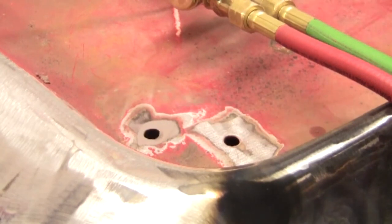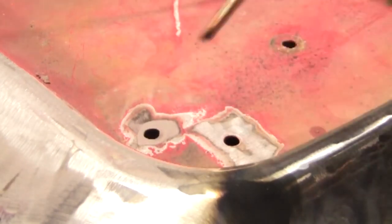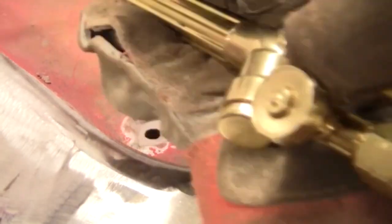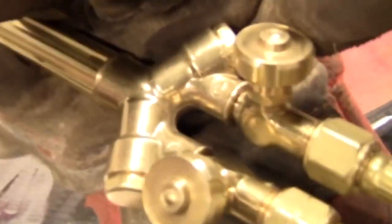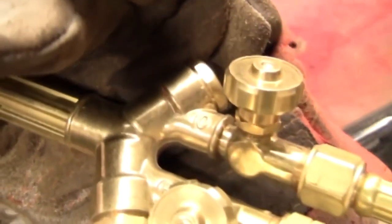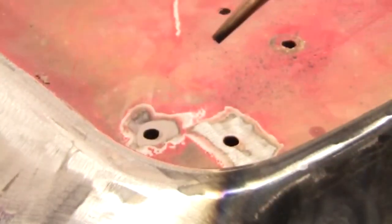We're gonna start off by welding up these two little holes here. Before that happens I gotta find my striker, which is over here. This is oxy-acetylene welding — it uses two gases, oxygen and acetylene. The first one we're gonna turn on is the acetylene, and once it lights we're gonna adjust it with the oxygen screw.